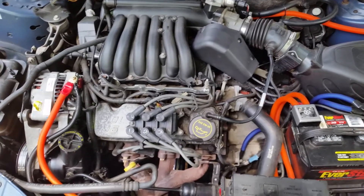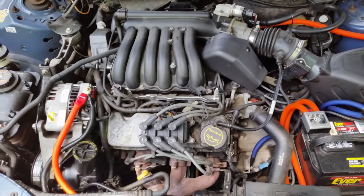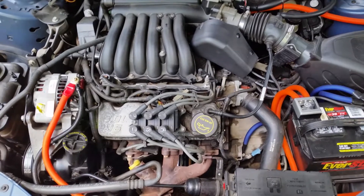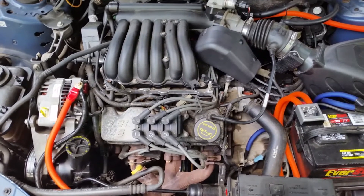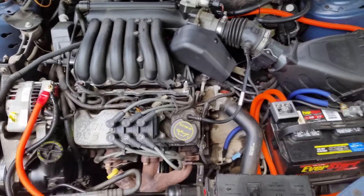I did a lot of research trying to figure out the correct way to do it on this model car. I didn't really find any videos on it, but I did find some helpful information in a forum — Taurus Club of America. The link will be in the description below if you guys want to check that out.